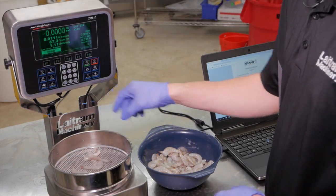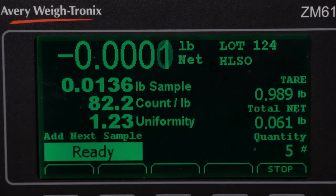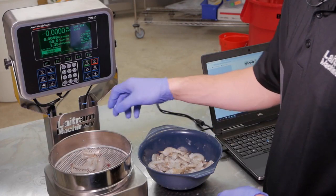The system will show a ready indicator on the screen to let the operator know that it is ready for the next shrimp. No skill is needed to operate — as you can see, training can take place in minutes.